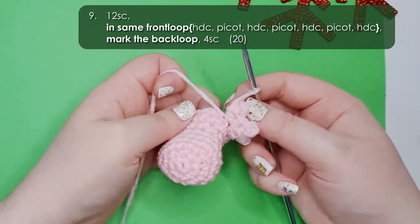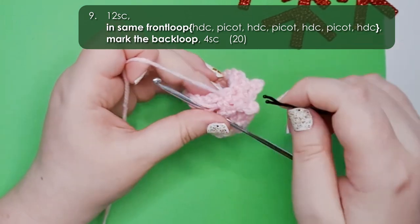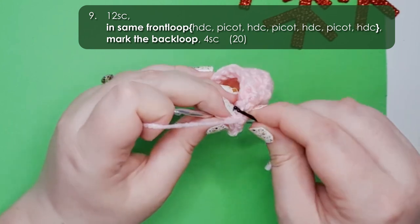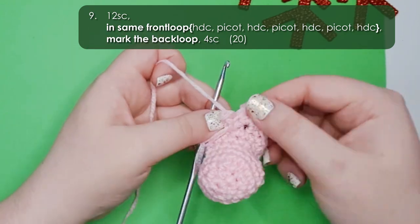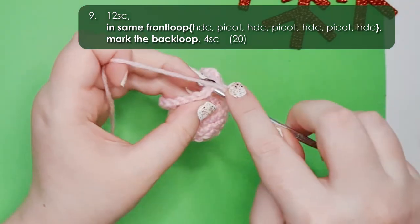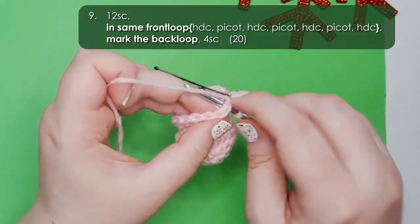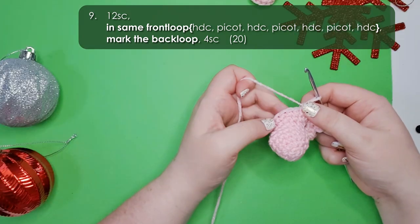There is our first platypus foot — fold it forward and grab a stitch marker. We're going to mark the back loop of the stitch that we didn't work into — that's the back loop of the front loop we worked our foot into. We are then going to work 4 single crochet back through both loops to finish off row 9.